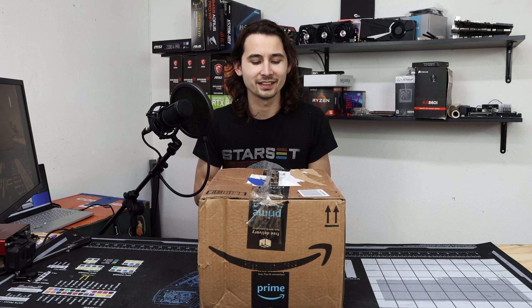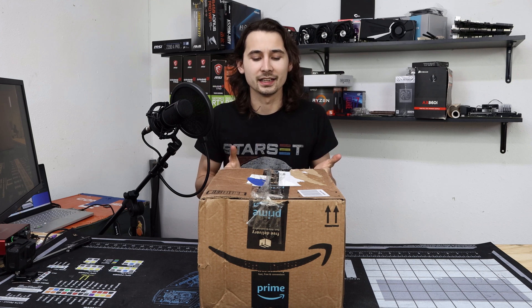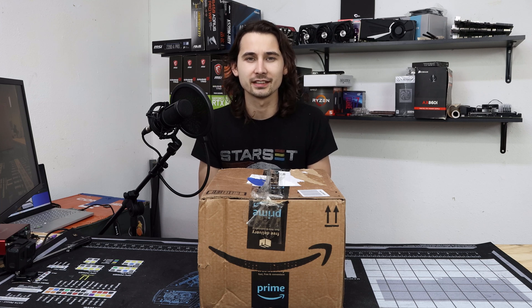So a few videos ago — and this is kind of being a running trend here — we did a D-Lid for the first time ever, and it turned out great. We dropped a whole bunch of degrees on the CPU, and then I sent it out to my buddy Jeff, and after about 20 minutes or so of running, it died. So let's find out where we went wrong.